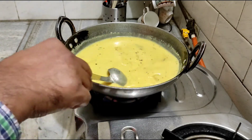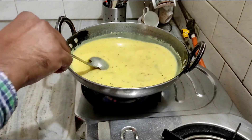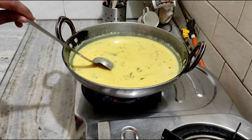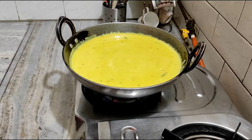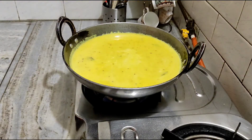After we boil it, we will put in salt. Boil it for 2-3 minutes. Don't take too much salt — keep the salt as you like. Just add half the salt. Bring it well and mix it.